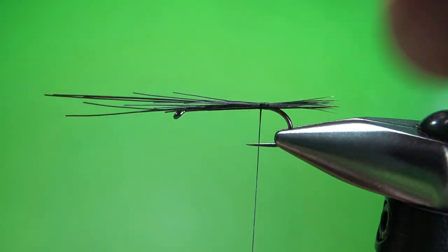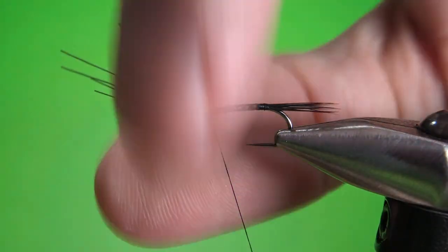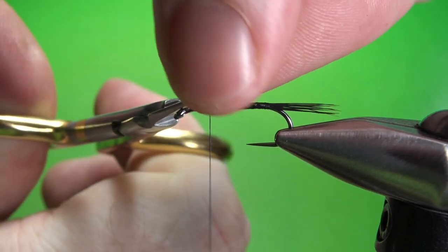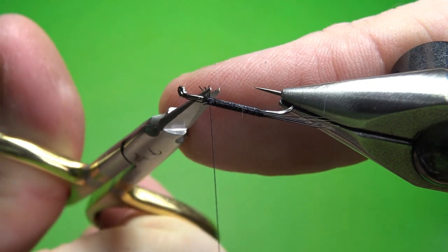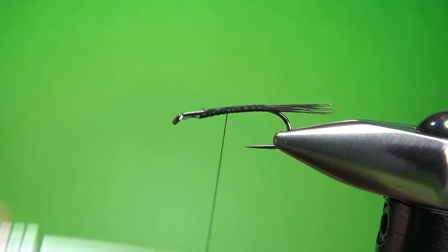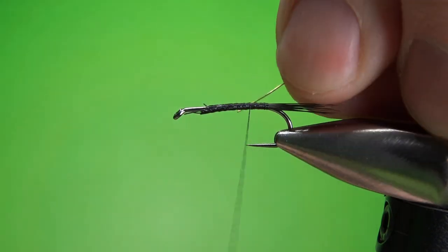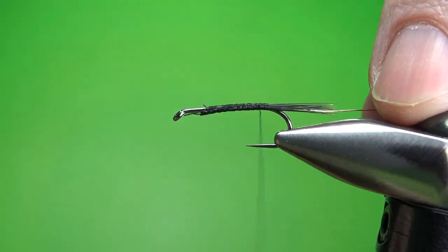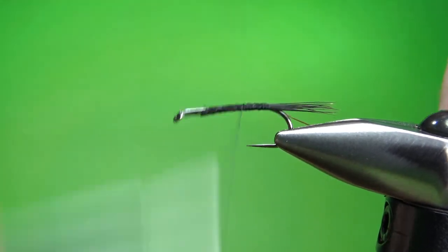Now this wild boar is not hollow, so it does not flare out like deer hair will. I'm going to leave the front up there and use it as part of the underbody. When I get up to where the front of my body is going to be, I'll snip these coarse fibers off. Let's take our thread back and catch in the next component, which is going to be our wire rib — gold wire, size brassy. You could use a medium or probably go to a small. It does give it a little bit of segmentation, and it will help hold the peacock curl we're about to tie in as a wing case.